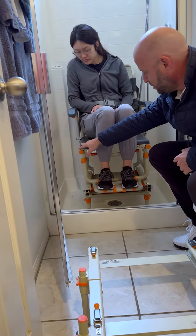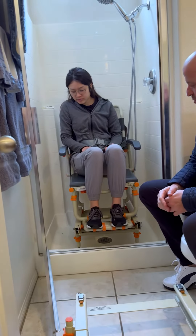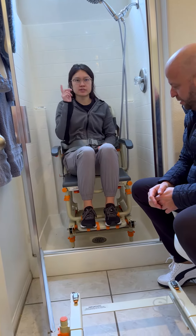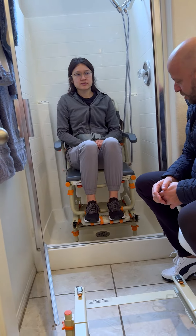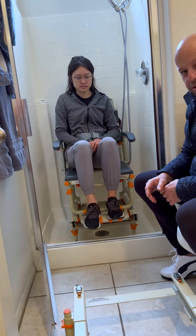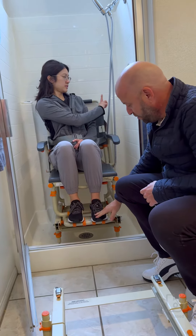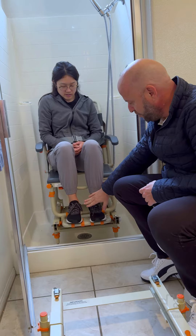We'll also adjust the seat higher up so she can do a pivot transfer from her bed or wherever. We'll also be able to go another four inches back because of the back angle. If we get a straight back, her feet will be able to go further in.